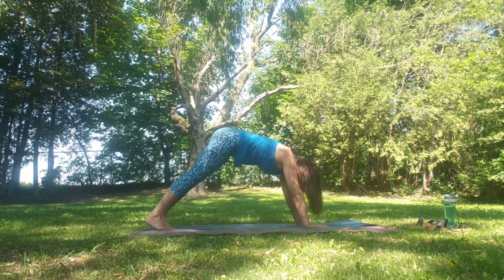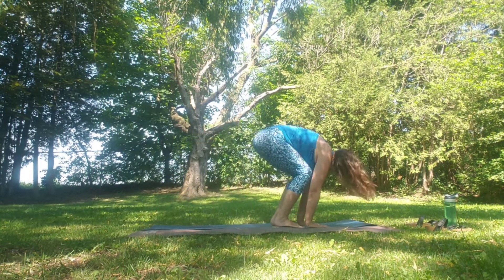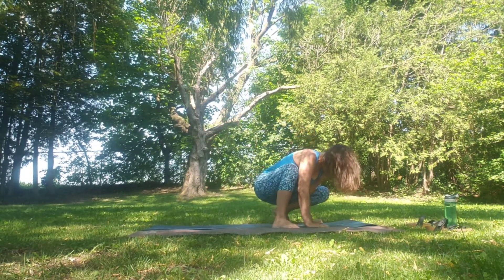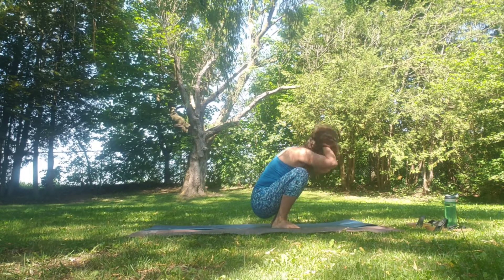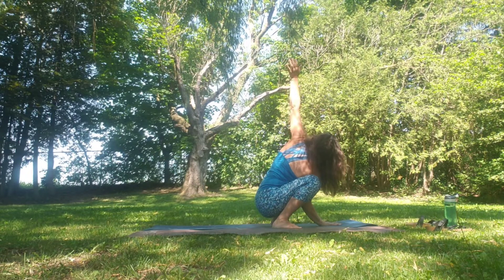Walk, step or jump through to a low squat or Malasana. Inhale as we bring the right hand to the midline, left hand sweeps up, coming into a slight twist. Then exhale the left hand to center, sweeping the right hand up.